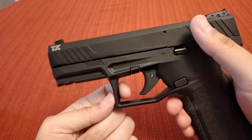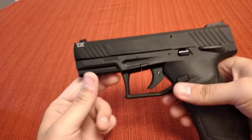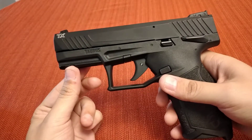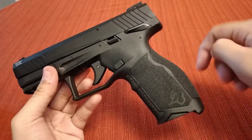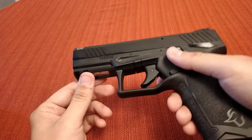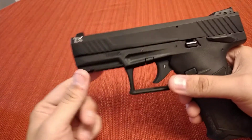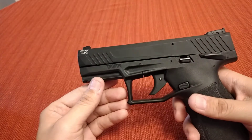The trigger guard is squared off, so you can get a gloved finger in there — which is a good thing for all you people up north. I live in Florida, so I don't ever have a gloved hand. I'm not a tactical operator, so I don't wear gloves every time I shoot — that's why I don't like overly textured grips. It's got a 1913 rail with two slots. I haven't attached anything to this yet, but I will — maybe attach my light to it and do some shooting at the range.